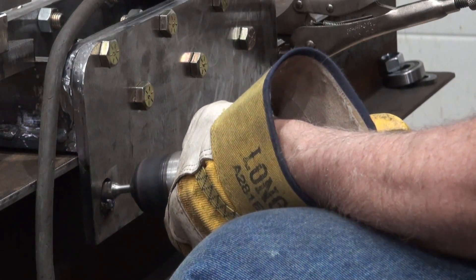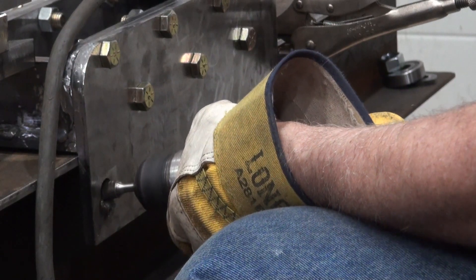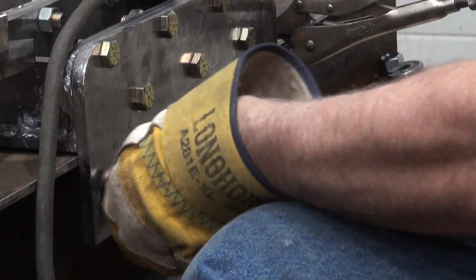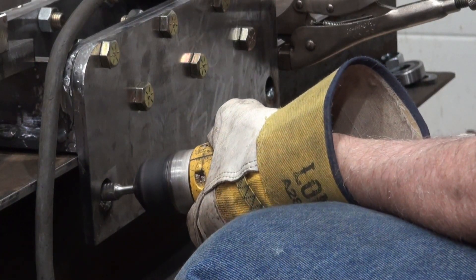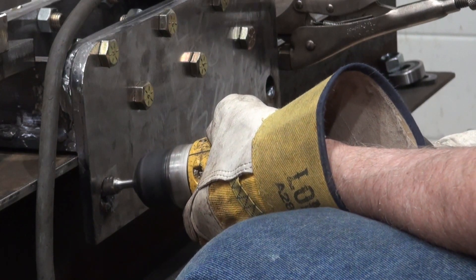I added some weld over here as well. There will be some weld over at the top of the hole and in the middle of the hole.